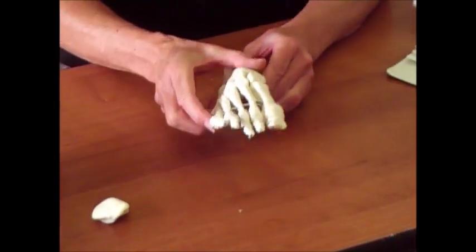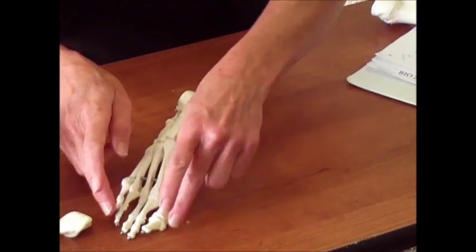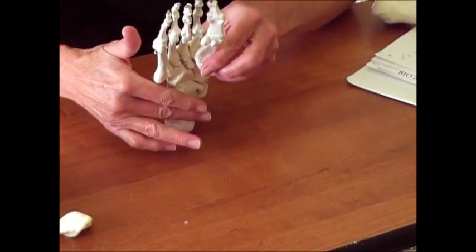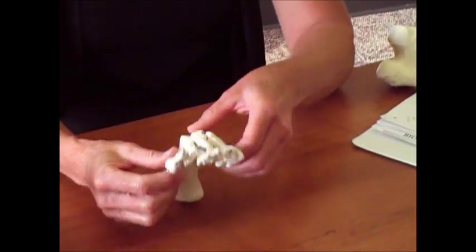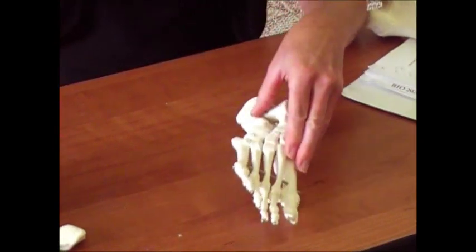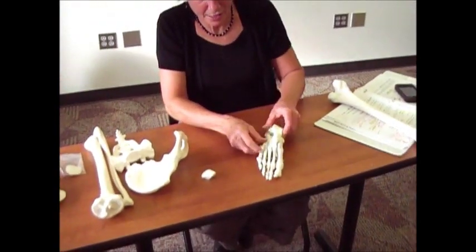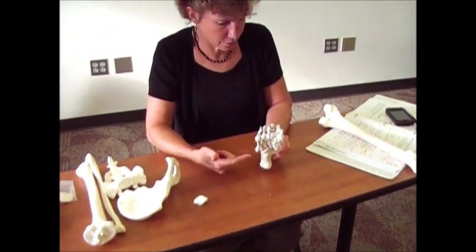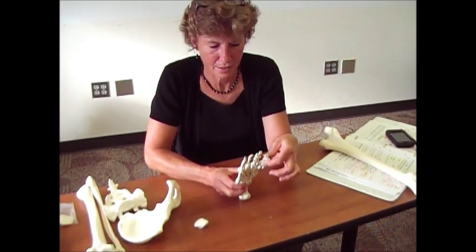Back to the arches. If you think about a footprint in the sand, the medial aspect doesn't touch — it kind of squeezes in. That's because of the longitudinal arch, which goes the length of your foot. You also have a transverse arch going across. These arches allow you to shift your weight and maintain your balance as pressure is applied to the foot. The only other thing: your big toe is called the hallux.